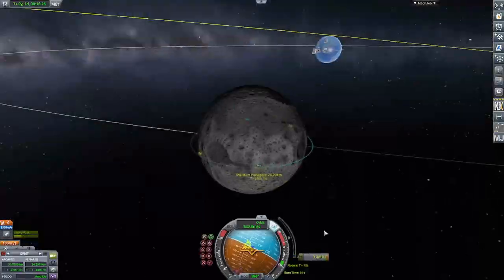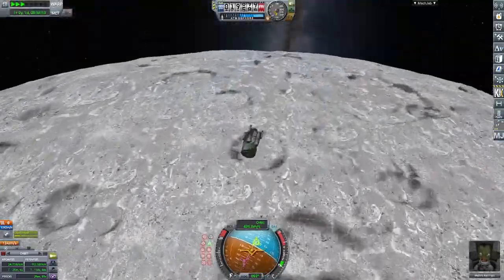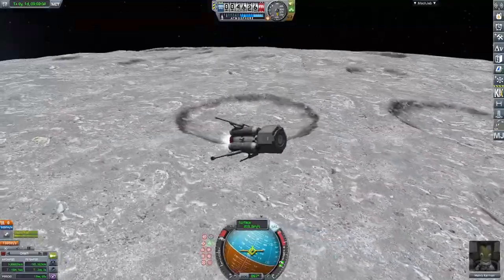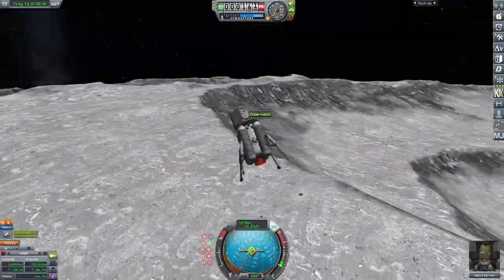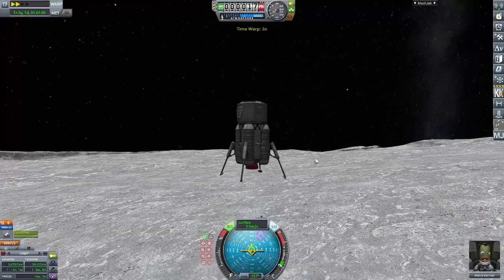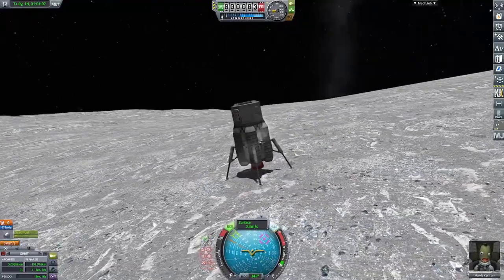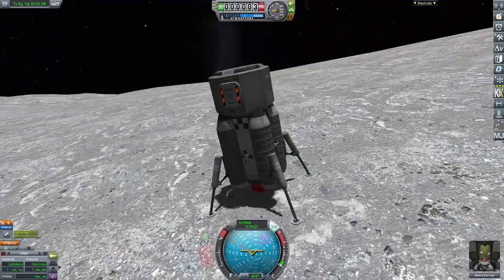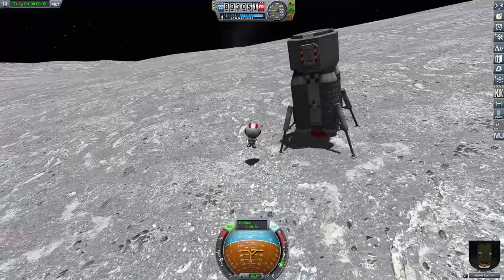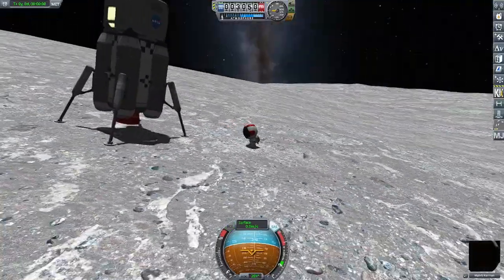Now we're going in for a landing burn. I increased the brightness so that it's visible. Doing a burn here — it was like a perfect burn, slowed down just at the last second. Landed the vehicle in just a second here. Touchdown. Now we can get the Kerbal out and plant the flag on the Mun. Just a quick NASA flag — I should have changed it to the American flag, but it's the NASA flag.